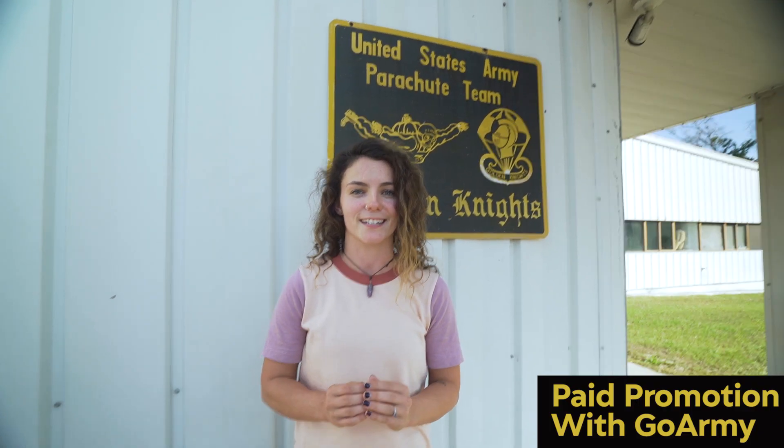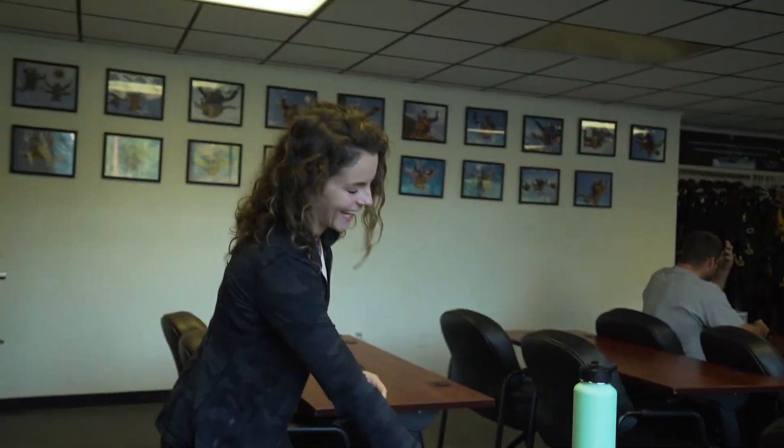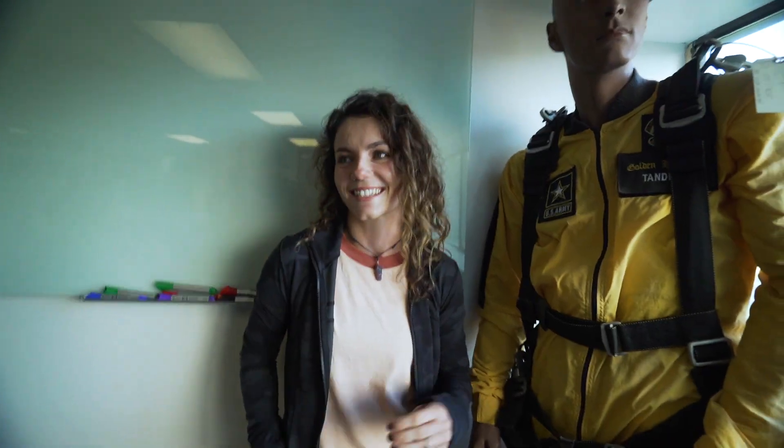Today I was so lucky to get to come out and train skydiving with the Golden Knights team from the U.S. Army. I'm like more nervous this time than I was the first time I did it, and I think it's just because I know what it feels like and it feels kind of scary. We just finished the safety briefing and now we are getting ready to get strapped up and go up there and have a great time falling out of an airplane.